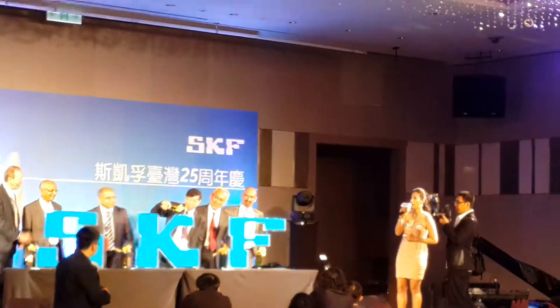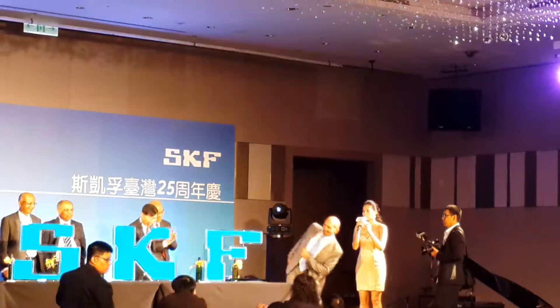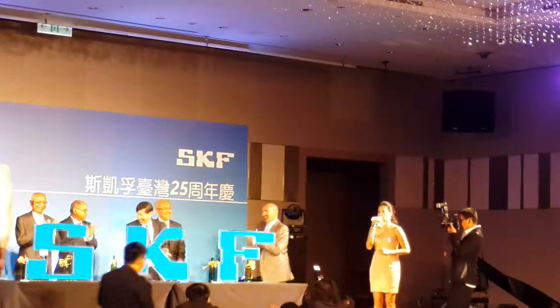Alright! Okay, perfect! Wow! That's perfect!